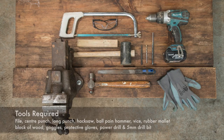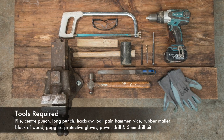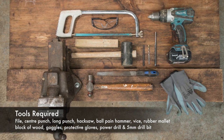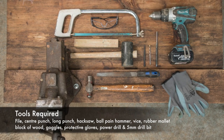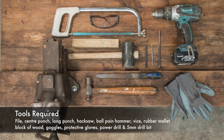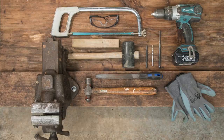The tools you will need for the job are a file, a centre punch, a long punch, hacksaw, ballpane hammer, vise, rubber mallet, block of wood, goggles, protective gloves, power drill and 5mm drill bit.